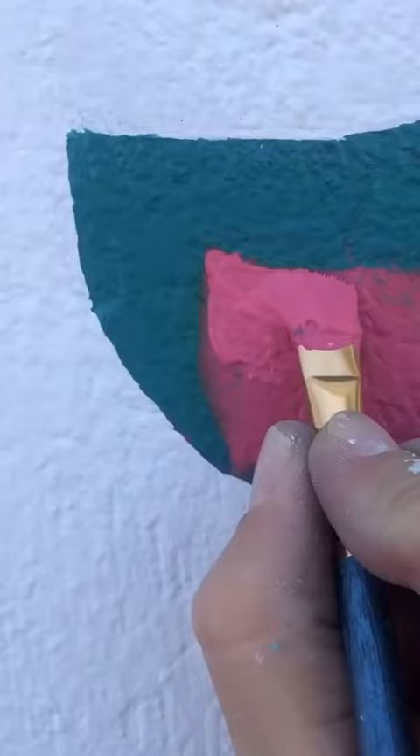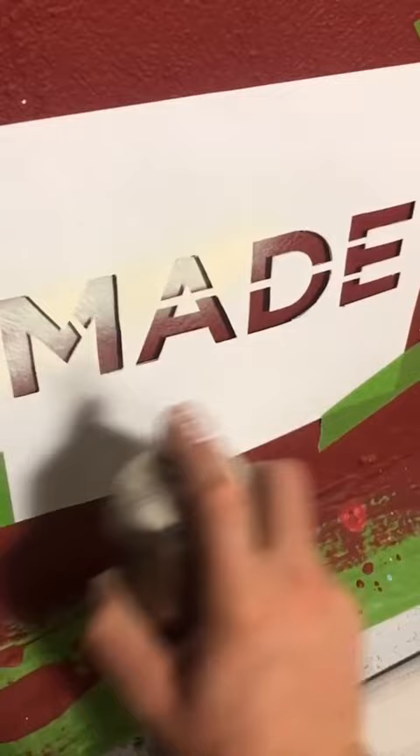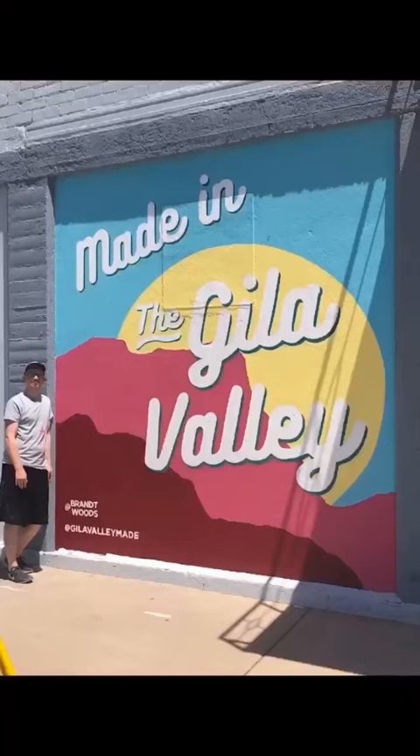Once the white was on, all I had to do was clean up all of the overspray from the spray paint. When all the touch-up was done, I spray painted on the sponsor's name and my own, pulled away the tape, and this is the final look. And that's what it takes to make a mural.